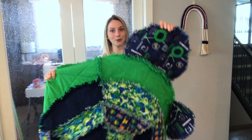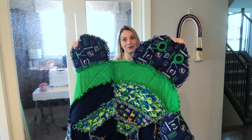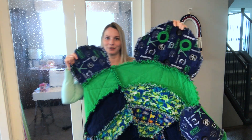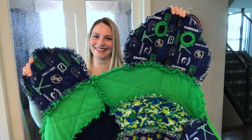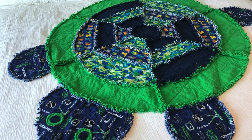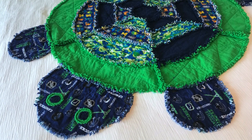This one is for my nephew and he is a big Vancouver Canucks fan — he just turned three. Should we just say my brother is the Canucks fan and he's raising another one? Anyways, this is the turtle. It's kind of hard to get in frame, I'll insert a photo. It's about the size that you can throw on a twin bed.